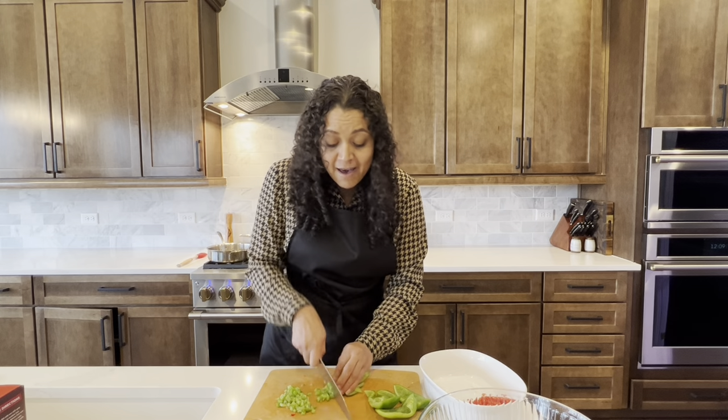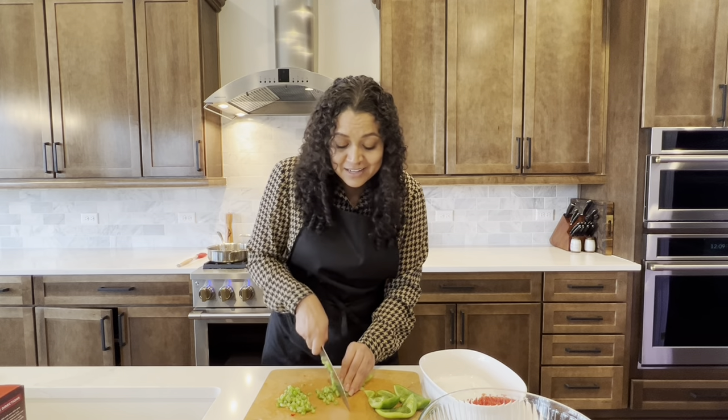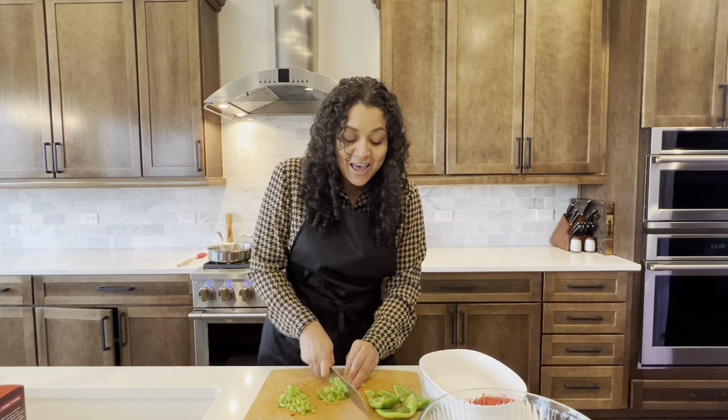Now I have a lot of veggies to prep and get ready. So as soon as I am done getting everything prepped and ready to go, we will go over the ingredients.